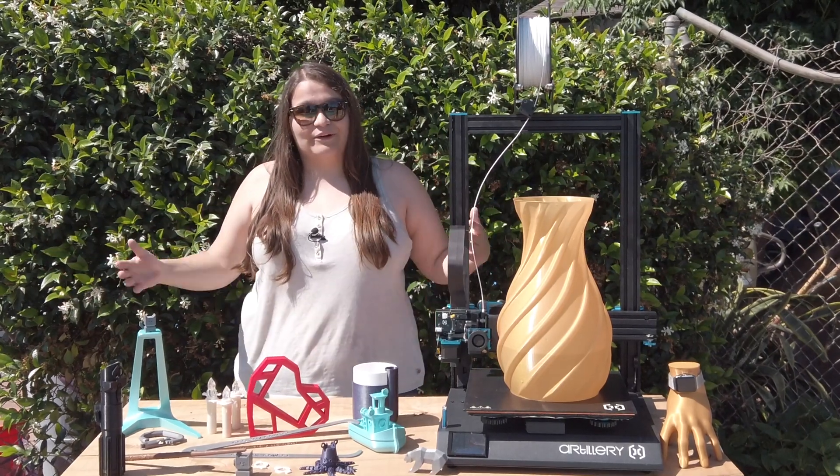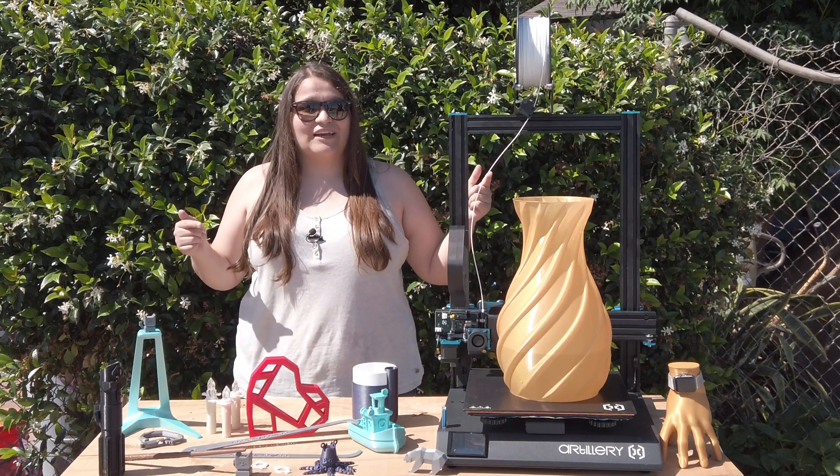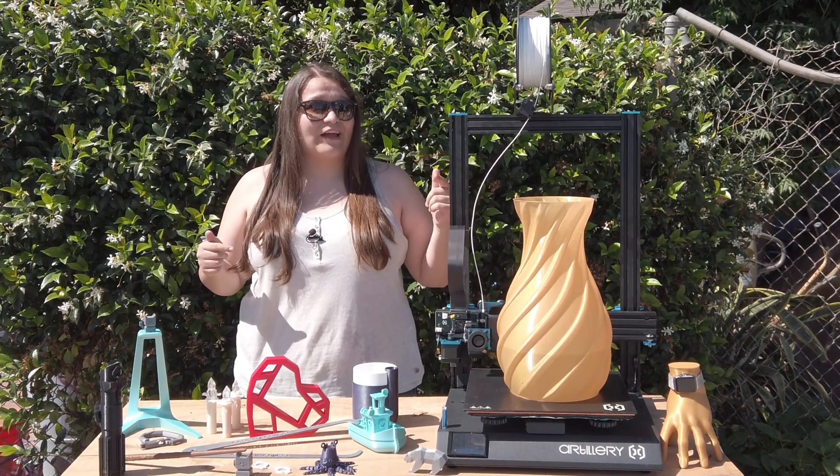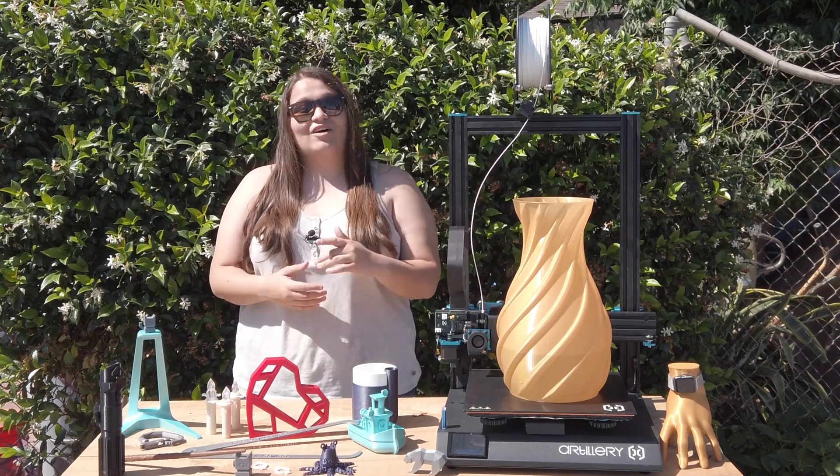Hey guys, I'm Ashley, and as you can see we're outside on this beautiful summer day. Today we're going to be taking a look at the Artillery 3D Sidewinder X1 3D printer that's out on the market. So let's check it out on chip builds.